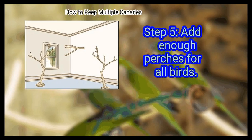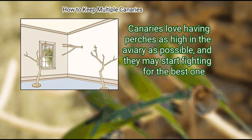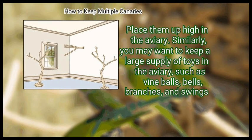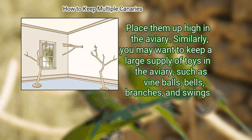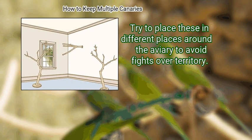Step 5: Add enough perches for all birds. Canaries love having perches as high in the aviary as possible, and they may start fighting for the best one. To solve this, keep enough perches for each canary and place them up high in the aviary. Similarly, you may want to keep a large supply of toys in the aviary, such as vine balls, bells, branches, and swings. Try to place these in different places around the aviary to avoid fights over territory.